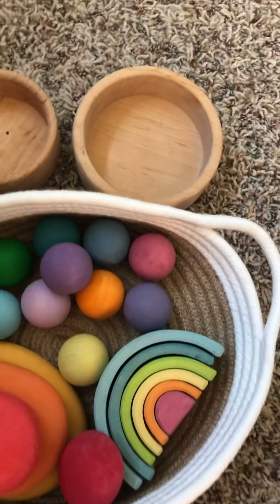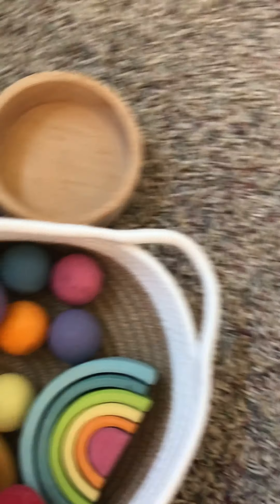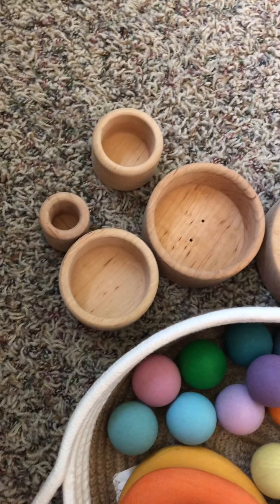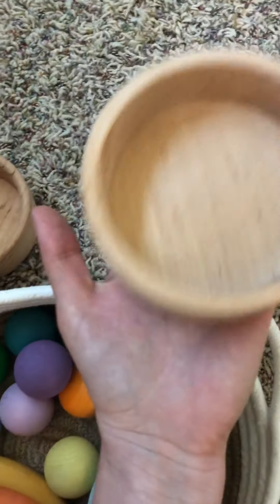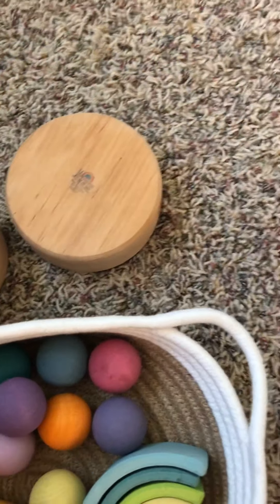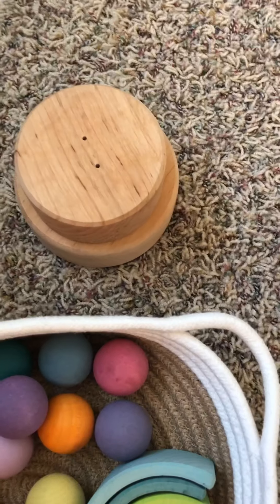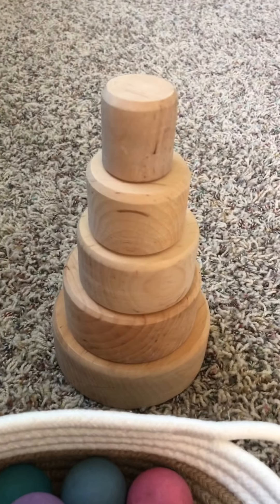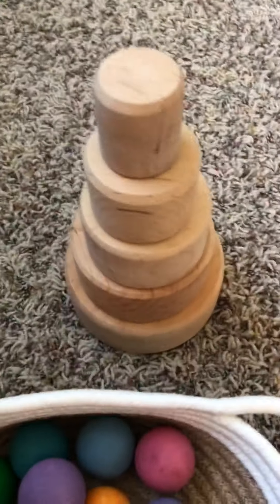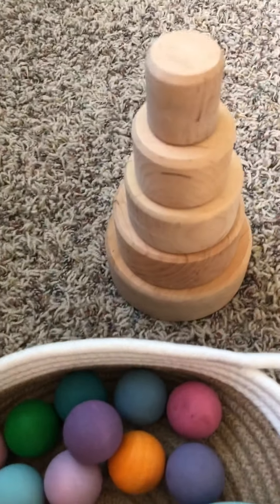If you already have plastic stacking cups and want to get something else for about $30 plus instead of the wooden stacking bowls, then by all means do that. But I'm so thankful I got these large stacking bowls — they're the Grimm's ones. I did natural, and I absolutely love the smell, but there are lots of color options. My kids make cakes out of them and use them for all sorts of things. I highly recommend these even if you have a plastic set. With the balls and that, you're at a little bit above $50.